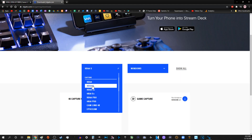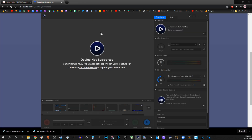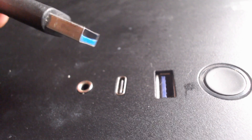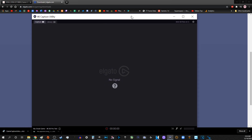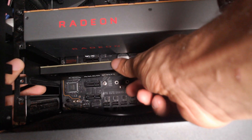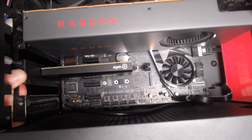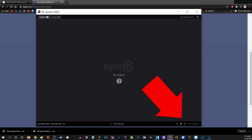The Elgato HD60S: download and open the software from Elgato's website, link in the description. Then connect your capture card by a USB 3.0 slot. The Elgato 4K60 Pro: same thing — download and open the software from Elgato's website. This one is an internal capture card, so connect it to the PCIe X4 slot on your motherboard. Make sure whatever program you downloaded, like Elgato Game Capture, is muted so you won't hear yourself in a feedback loop.